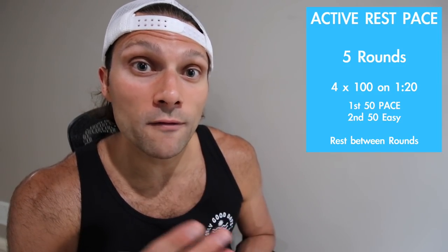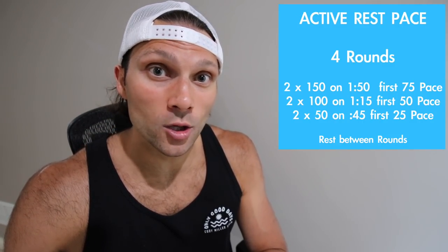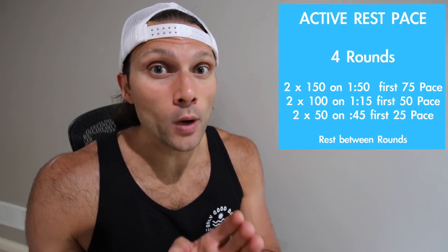So right here you have five rounds of four 100s. The first 50 is at pace, the second 50 is easy smooth swimming — a recovery second 50 — but the overall interval on those four 100s is much shorter, maybe 1:20 or 1:15. Another set would be similar: hit pace, actively recover, short amount of rest on the wall, do that for a few repetitions, then have a break and repeat through rounds. I love those sets.